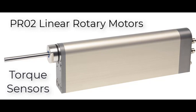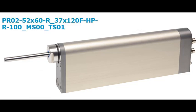The torque sensor is available on LinMott's PR02 linear rotary motors. You can tell if your motor is equipped with a torque sensor by the TSO1 or TSO2 in the product name, as shown.